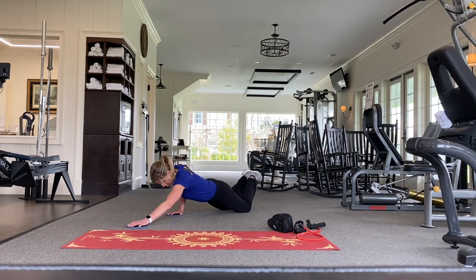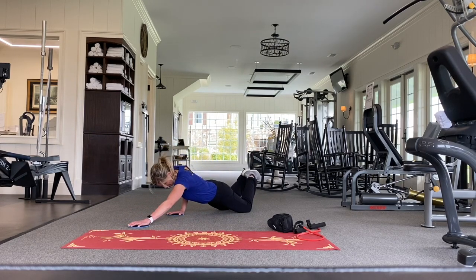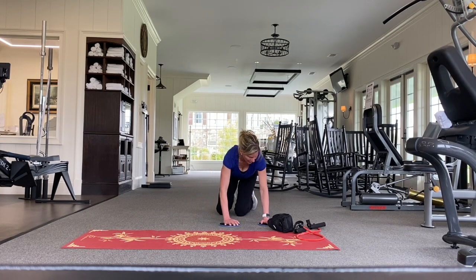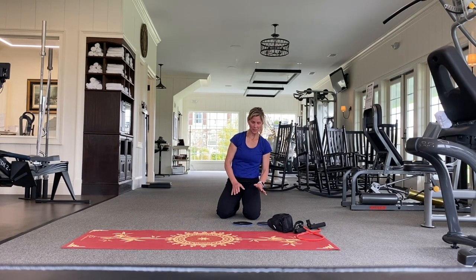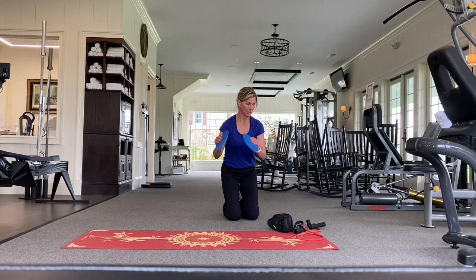These are a really inexpensive piece of equipment. If you don't have the option to get them, and you have a floor, you can use a towel and move your hands that way — but gliders are a good investment.